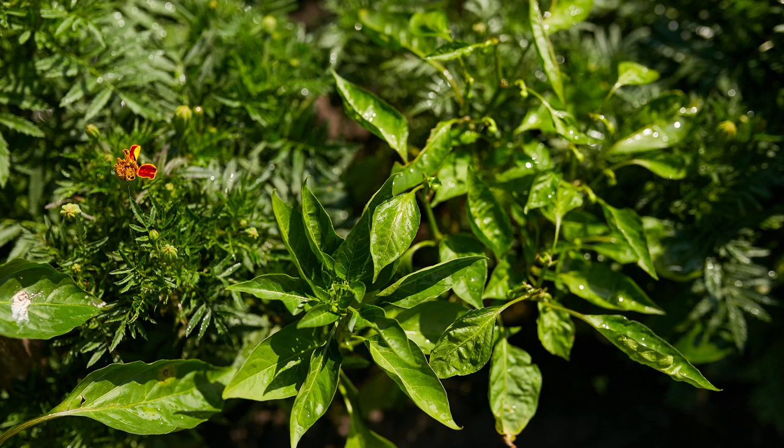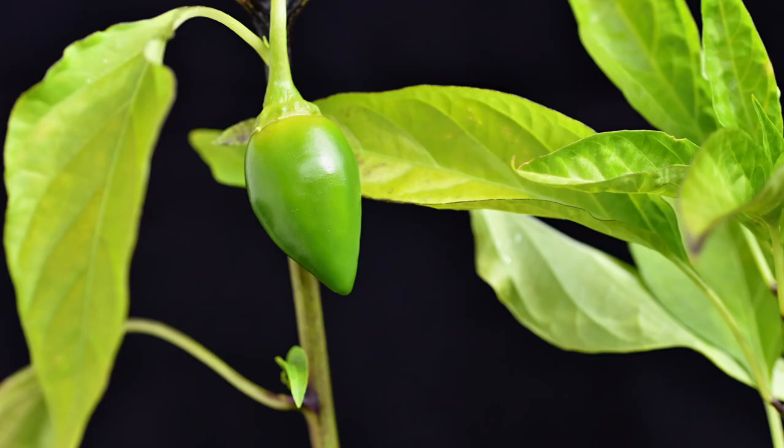However, if the plants receive too much nitrogen, they may produce lots of foliage but relatively few peppers, or the peppers may be smaller and less flavorful.